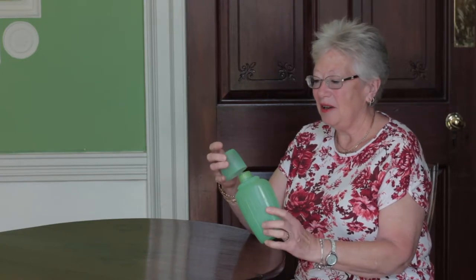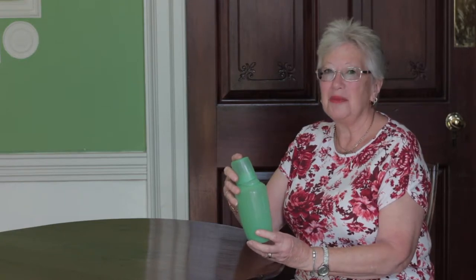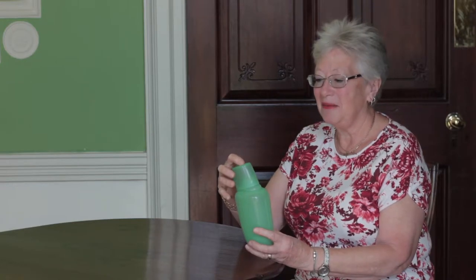My name's Liz Meacher, and the object I've brought to the exhibition is this green drinking bottle. I remember when, as a child, this bottle would come with us on all our picnics, with orange juice and squash inside of it. One of the things I remember most is that I wished I could have had a disposable drinks container. I had to carry this with me all day, even when it was empty.